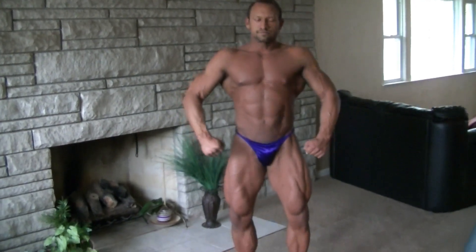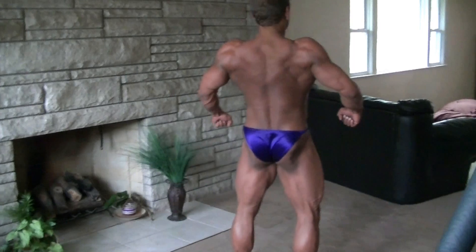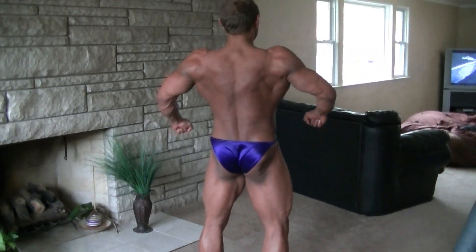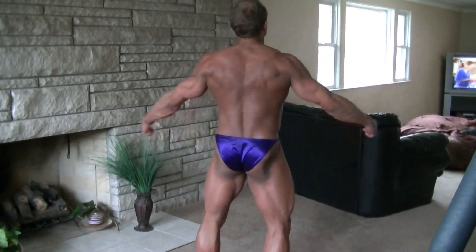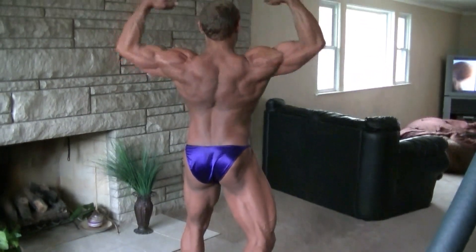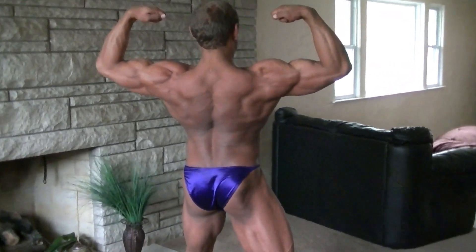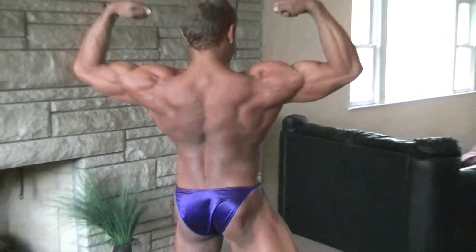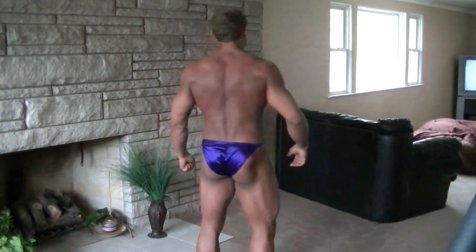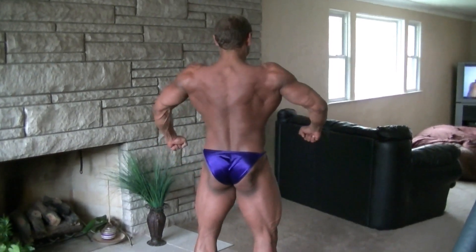Face the rear. Just keep everything tight. Rear biceps. Relax. Relax. Face the front.